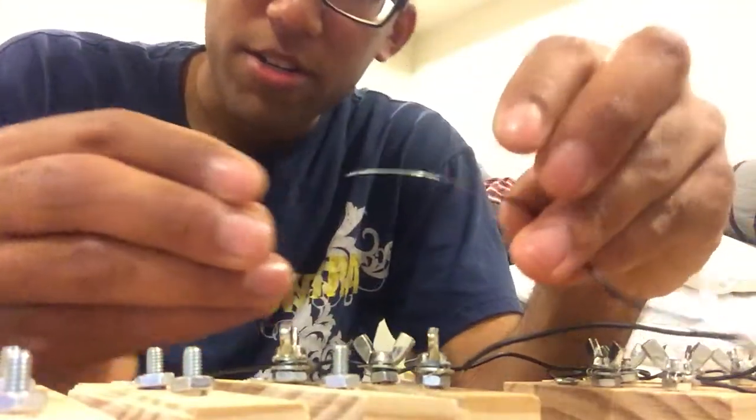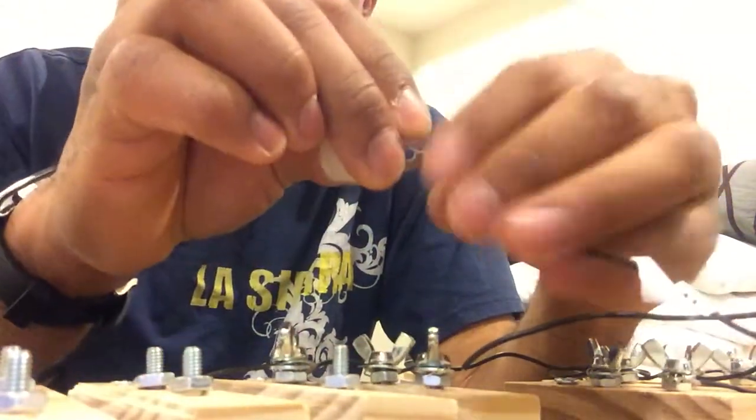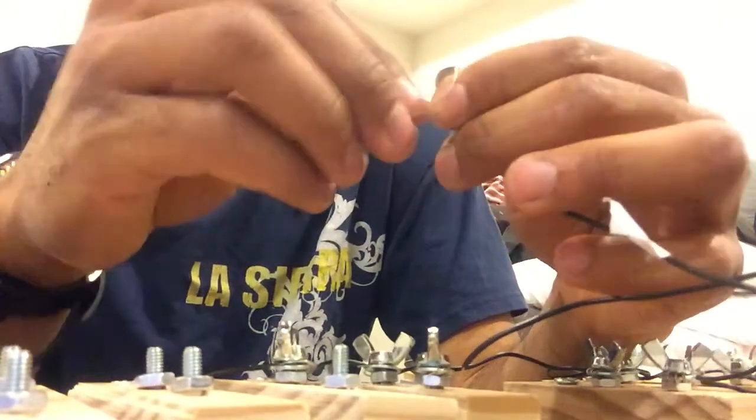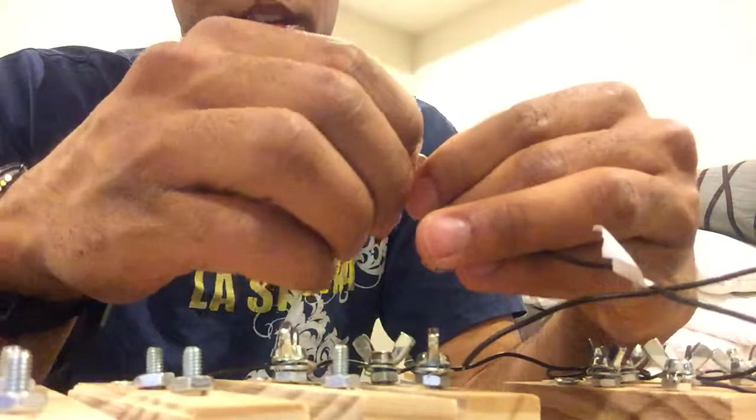Take another washer and put it onto the wire, wrapping it the same way as before. The reason I make this one a little longer is because this end could get pulled on, and I want to make sure it will hold in place.